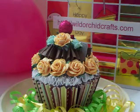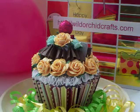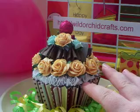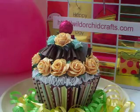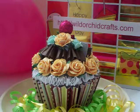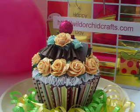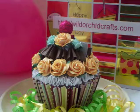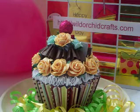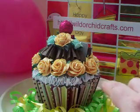Once it's glued down and securely in place, that's when the fun begins — decorating the top of your cupcake. For the first layer, I took some grosgrain ribbon and did a straight stitch right down the middle of it. I used approximately a yard to a yard and a half of ribbon. Once you pull the stitch tight, you get a ruffled edge, and then you just glue it all the way around your cupcake.